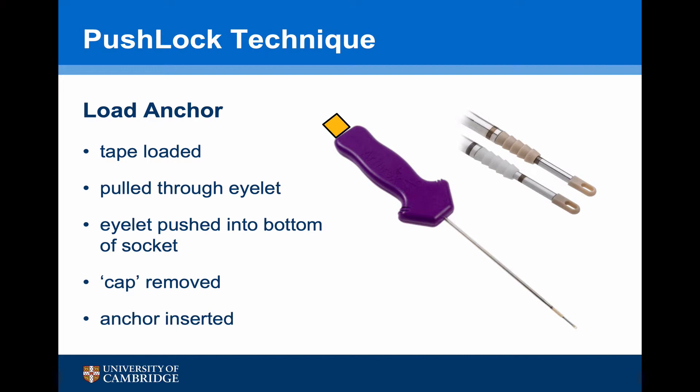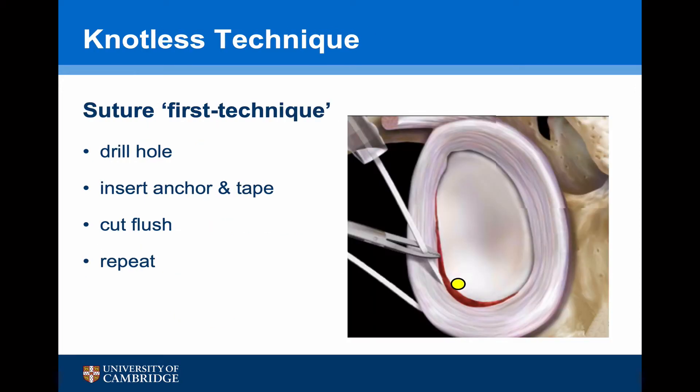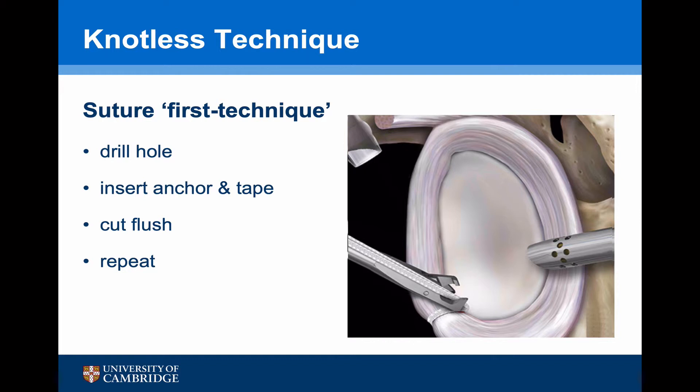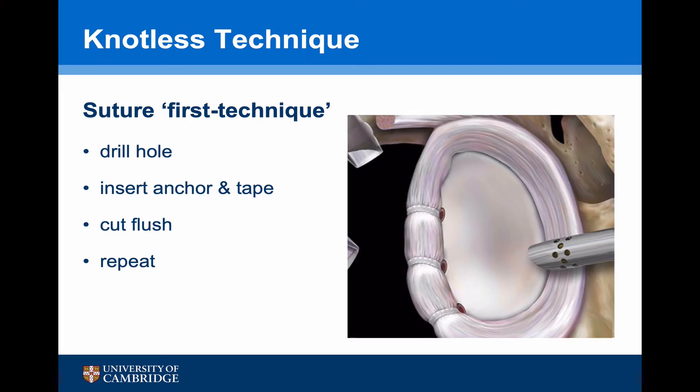Having loaded the suture tape, the eyelet and central core of the introducer need to be pushed down into the bottom of the drill socket. Once the eyelet is at the bottom, the orange cap can be removed from the introducer and the outer tube on the introducer will knock the anchor down so that it will dock directly with the eyelet. The suture tape has been loaded and the eyelet is pushed down to the bottom of the drill socket. Once knocked into position, the orange cap is taken off the introducer and the anchor itself is pounded into the socket. This pulls up the labral tape, getting a nice fixation and shift of the labrum. Once secure, the suture is cut flush using a tape cutter. This is then repeated for the second and third anchor.